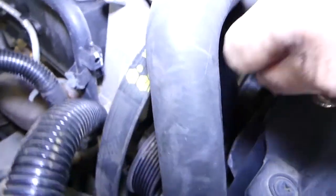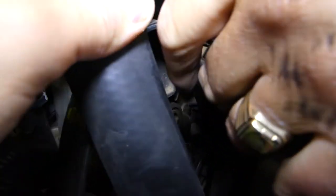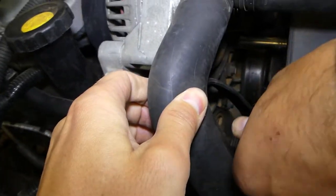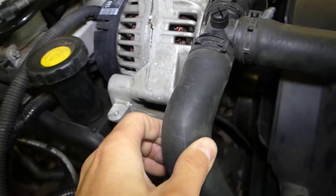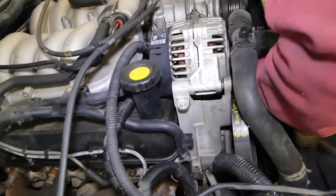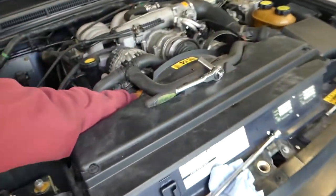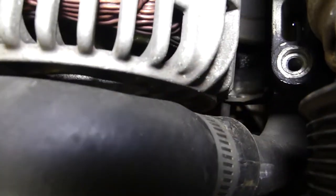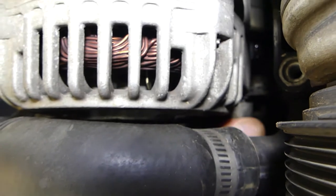To remove the alternator we're going to use a 13mm socket. The bolt location is a bit inconvenient to see — once we remove the alternator we'll show you exactly where all the bolts are and what it looks like, so we'll have more room to demonstrate. You can see the bolt a little better from here.